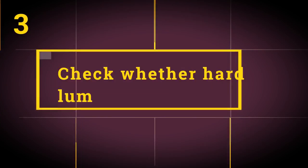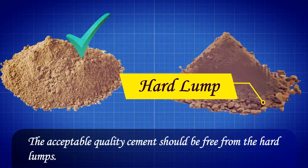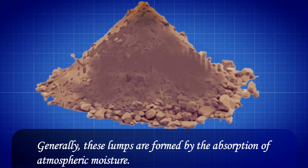Test 3: Check whether hard lumps are formed. Acceptable quality cement should be free from hard lumps. Generally, these lumps are formed by the absorption of atmospheric moisture.